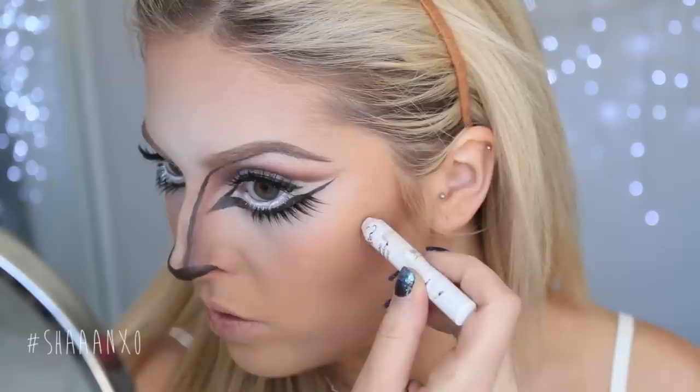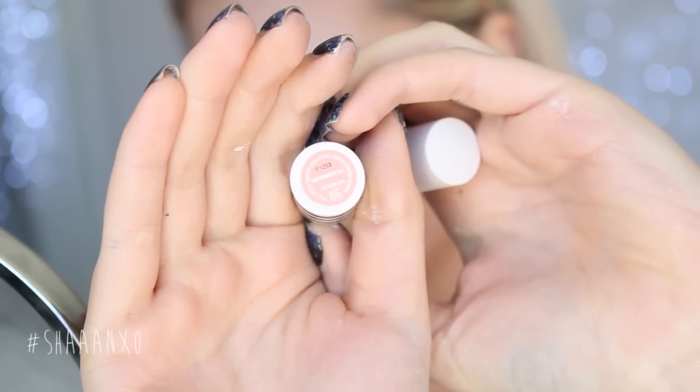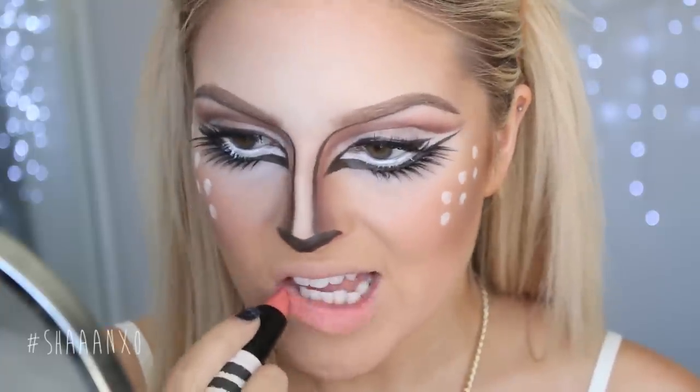Next, I'm taking a jumbo eyeshadow pencil in Milk, popping it down on my face and twisting — it leaves a perfect circle. Then I'm taking a pinky nude lipstick. You can use whatever lipstick shade you'd like, but I think this peachy nude looks really pretty. And that is your finished look!